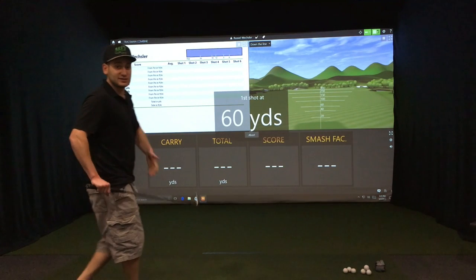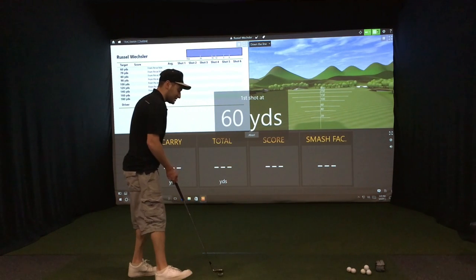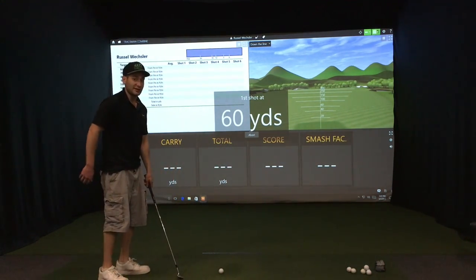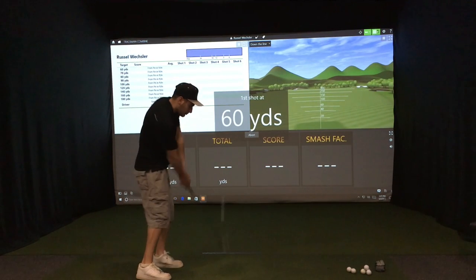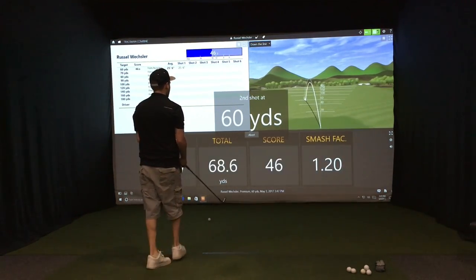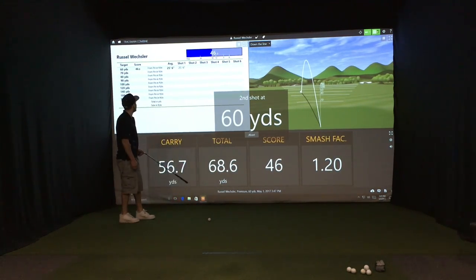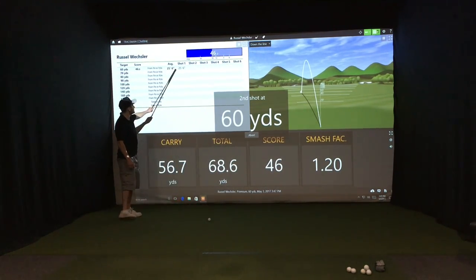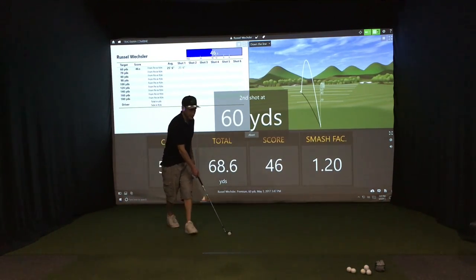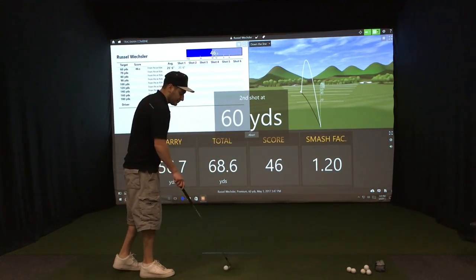So I'm going to complete this exam. I'll fast forward so you won't have to sit through and see me take 60 shots, and then afterwards we'll analyze the results. On that shot I got a score of 46. Up here we can see I was 25 feet away from the pin. The closer I am, the better score I'll get, and the closer you are within the radius of the target the better the score.